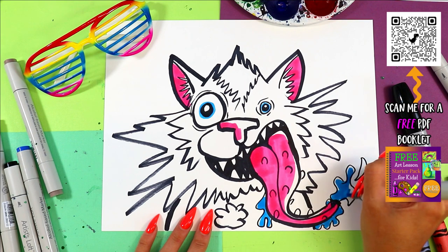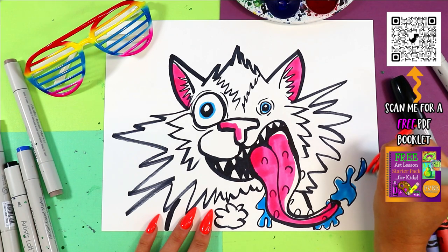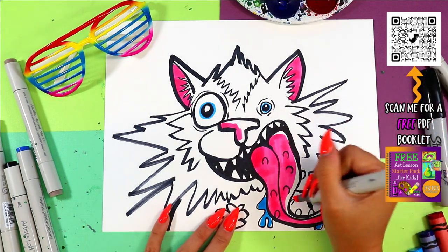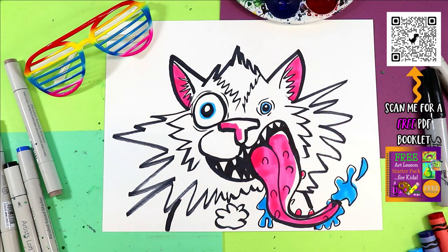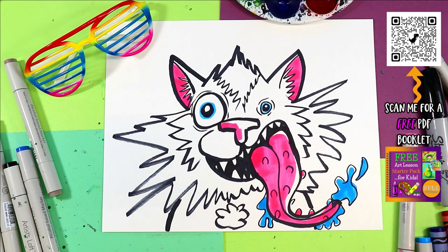I forgot to color a taste bud. I wish that my felt markers would always stay this nice — as in actually working. Because if you know me on this channel, I get really frustrated when my markers are not doing the things I want them to do.